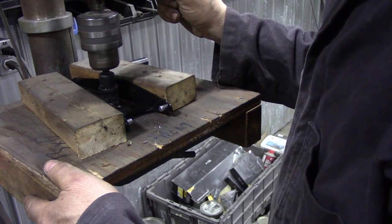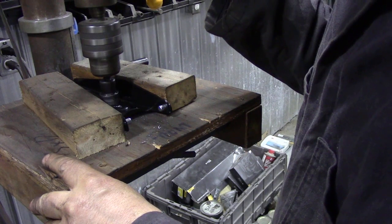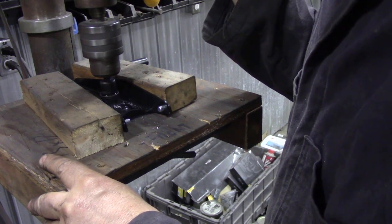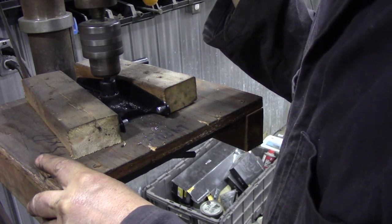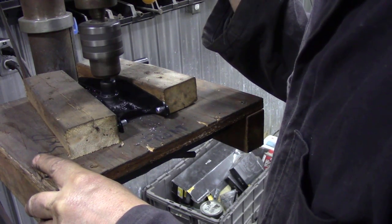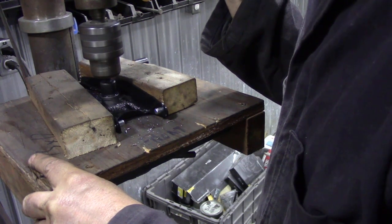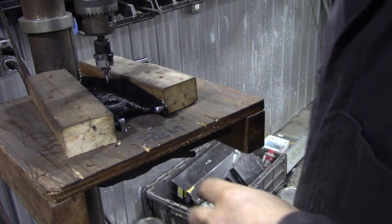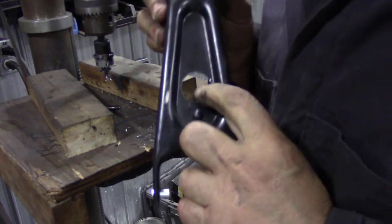We've got our pilot hole and we've got a bit of lubrication on there. And that's it — through. There's the hole, smack bang in the middle — that's what you want.